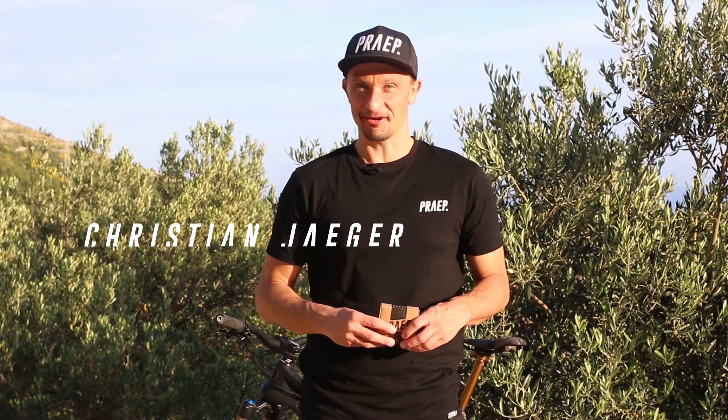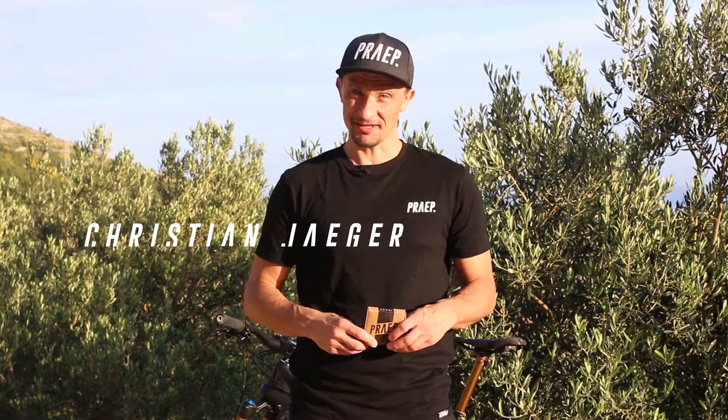Hey everyone, it's Christian from PREP and I would like to introduce to you our new little product. It's called the Trigger.